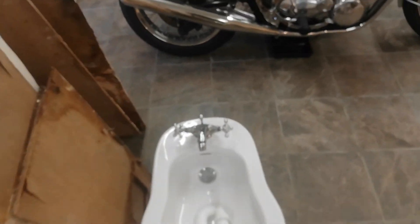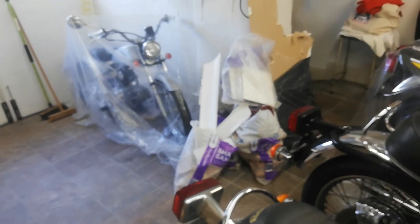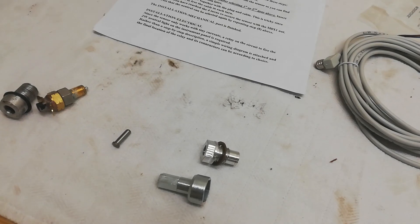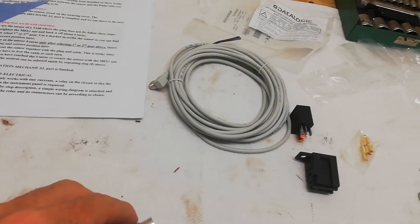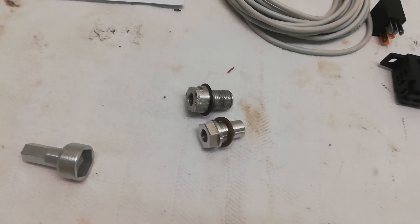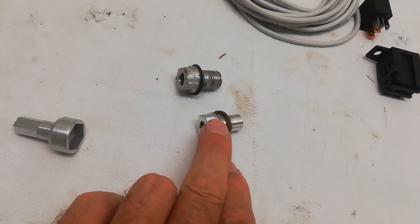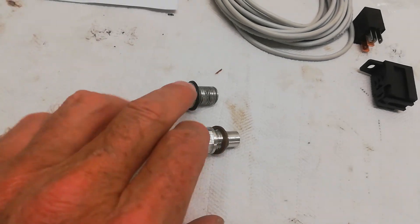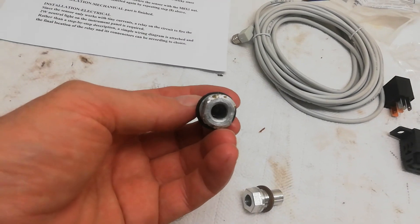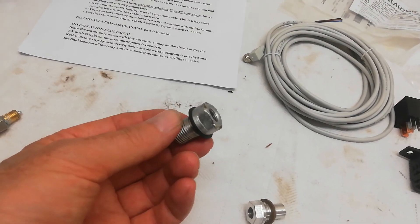I seem to be in the middle of refurbishing the bathroom at the same time, which is a total pain because it turns the garage into a building site. First thing I'm going to do is screw this adapter into the gearbox - it's basically a replacement for the original. The big advantage is it has a proper nut on it, as opposed to the original which only had two flats and was nigh on impossible to remove.